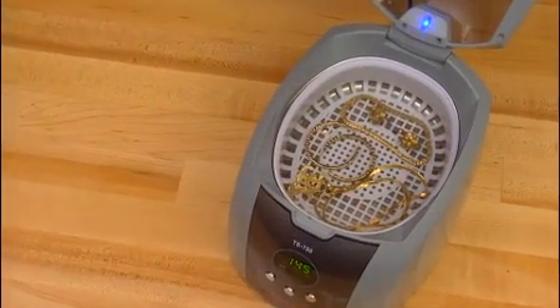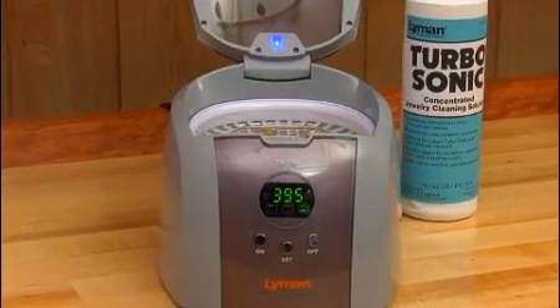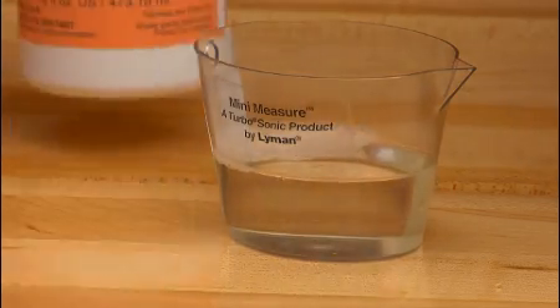Since ultrasonic cleaners are also ideal for cleaning most types of jewelry, we've added a new jewelry cleaning solution. For convenience, Lyman has created a handy mini-measure to assure precisely mixed solutions.